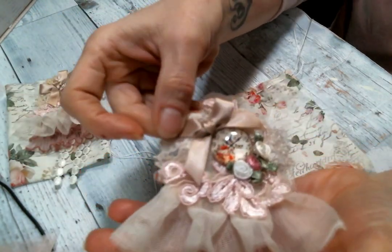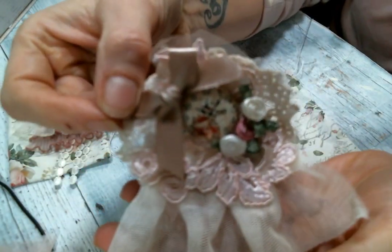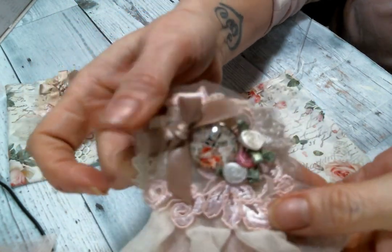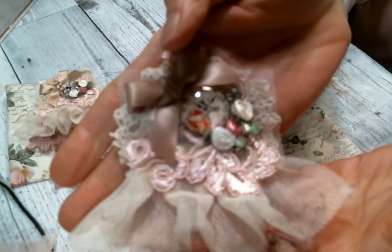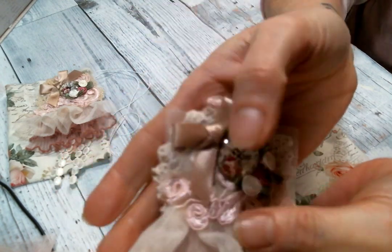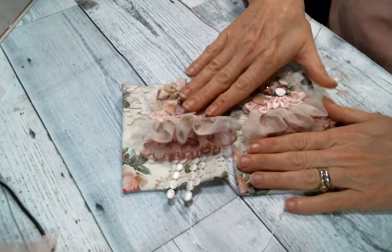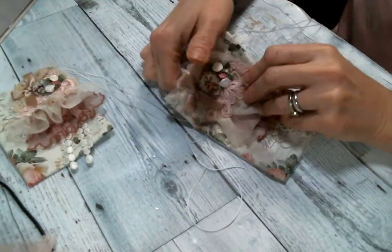This is the other one that I created the same way — again on a doily using all the same bits. This is what this one looks like — will it focus? No, it never focuses when I want it to. So I just thought those were really, really cute, so I made the little drawstring bags and the bag toppers.